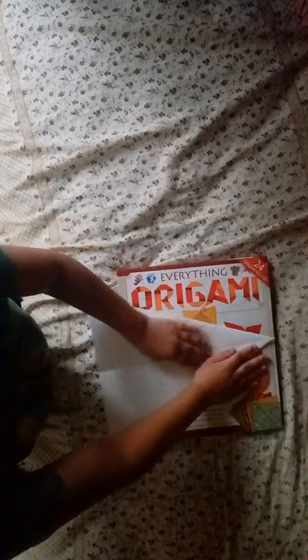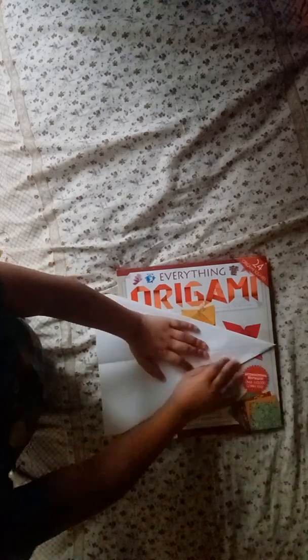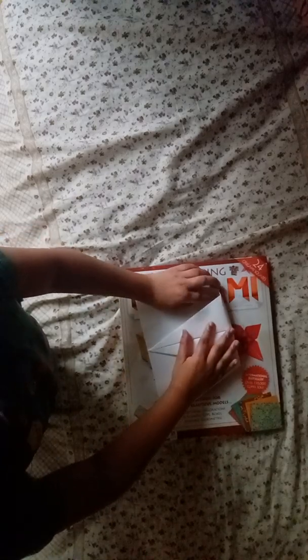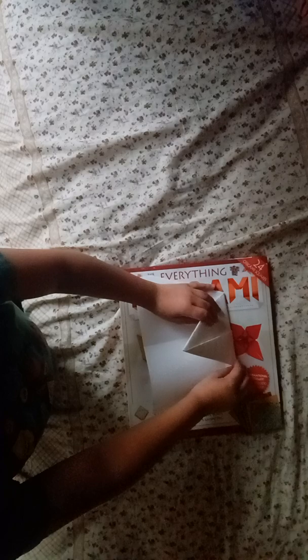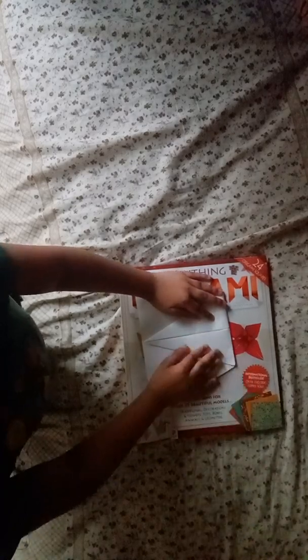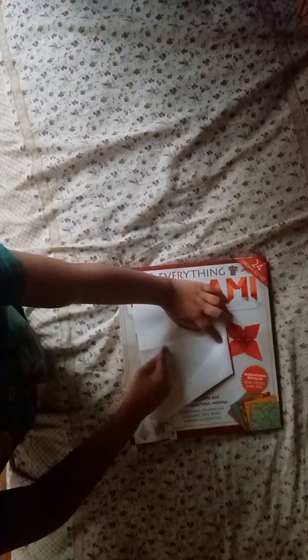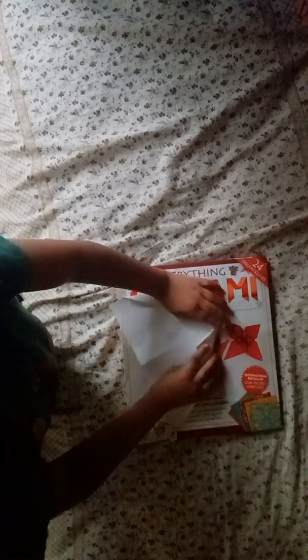Flip the plane over. Now you want to fold and flatten this up, breaking this point down to the center crease below. It's making a bit of a triangle — you can see the line from the center crease made earlier.